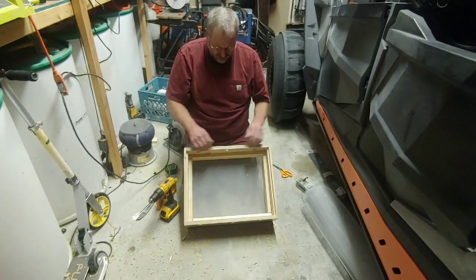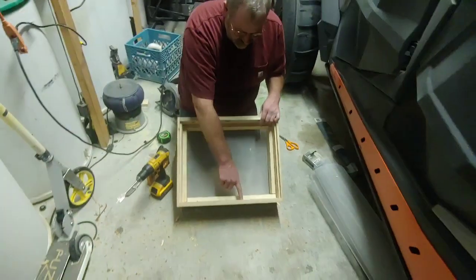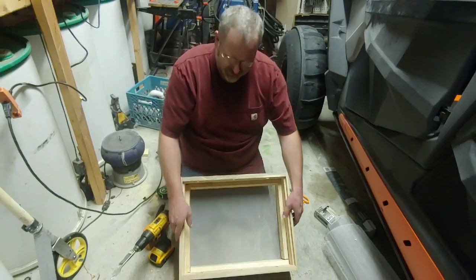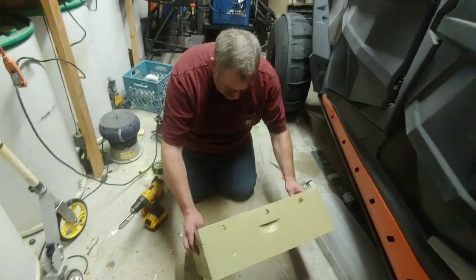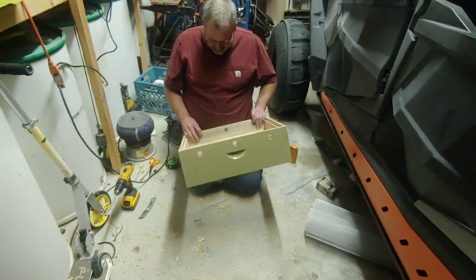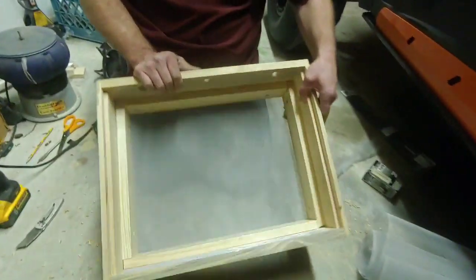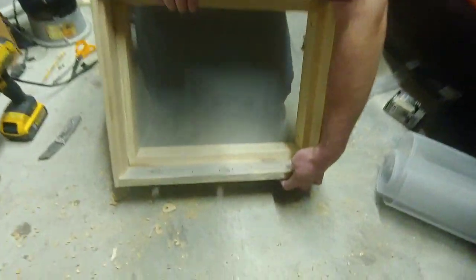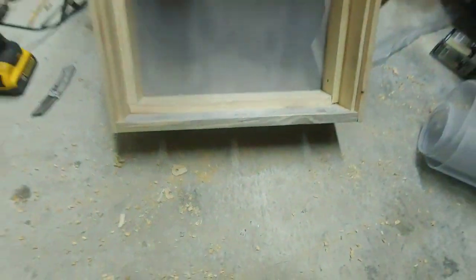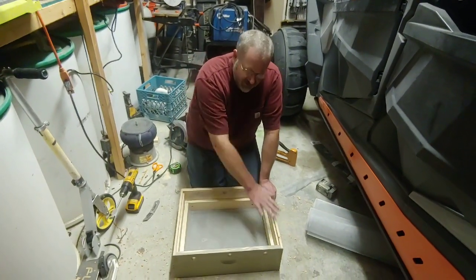We got our holes drilled. Now we're going to staple screen over these holes so they can breathe but critters can't get in. You can see we've stapled pieces of screen over the holes — mice, bugs, and whatever can't get in there. When we put this on the hive it'll sit like this, and this space will be filled with wood shavings.